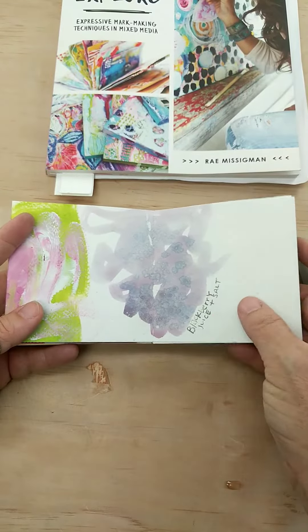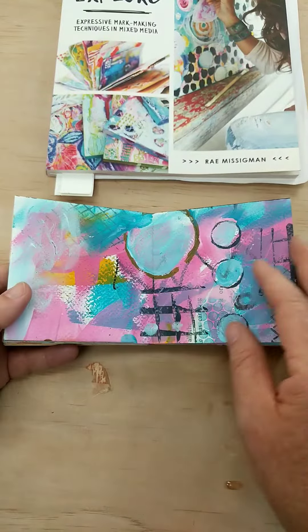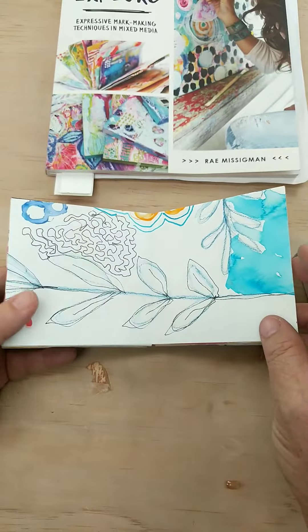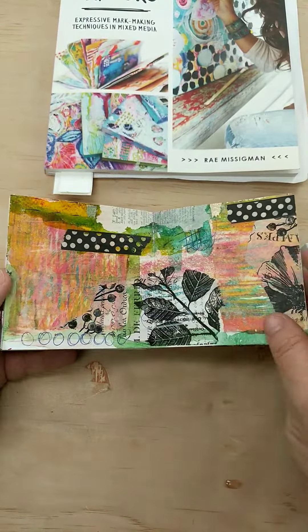This is blackberry juice. We're doing some jelly printing, stamping and stenciling, and doodling and all kinds of techniques. There's some more watercolor and layering.